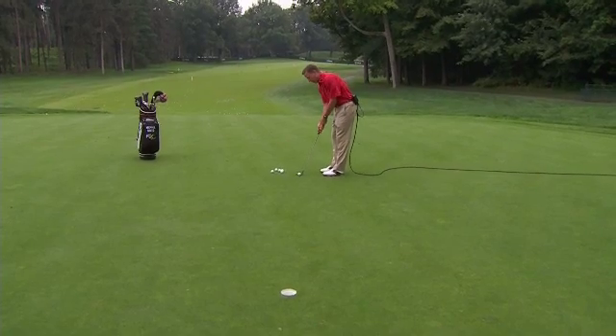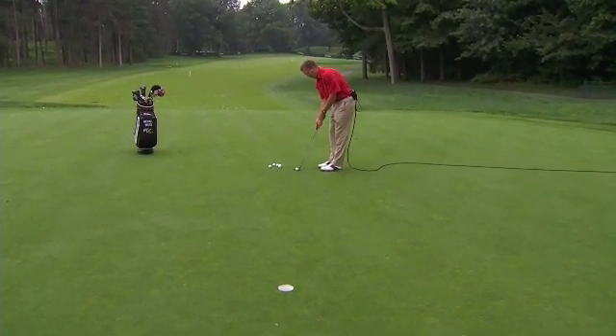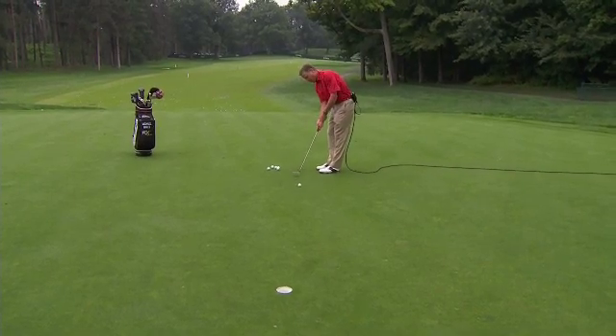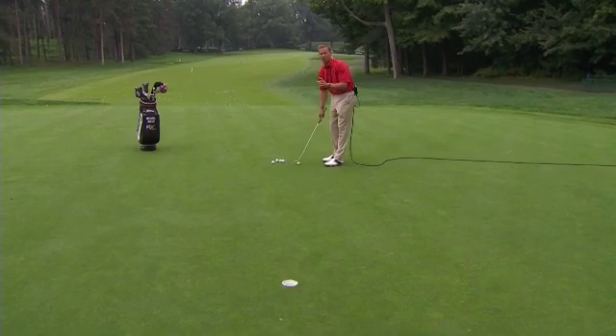If I have a fast tempo, I need the putter to move a shorter distance. So if I'm going up to this hole here with a fast tempo and I come through there, that's going to create a lot of pace. That was a very small swing.